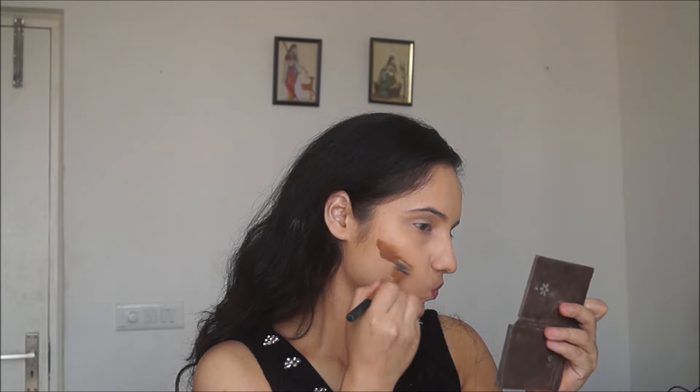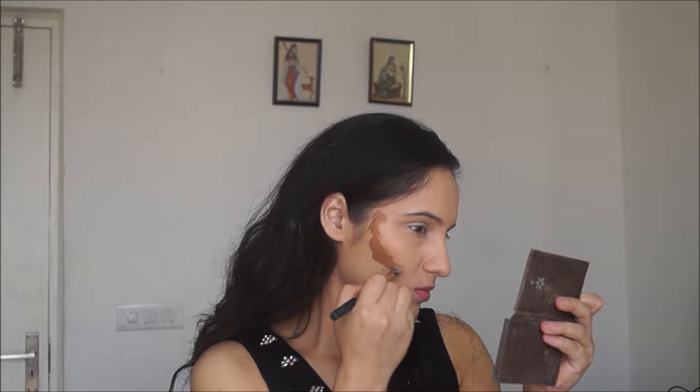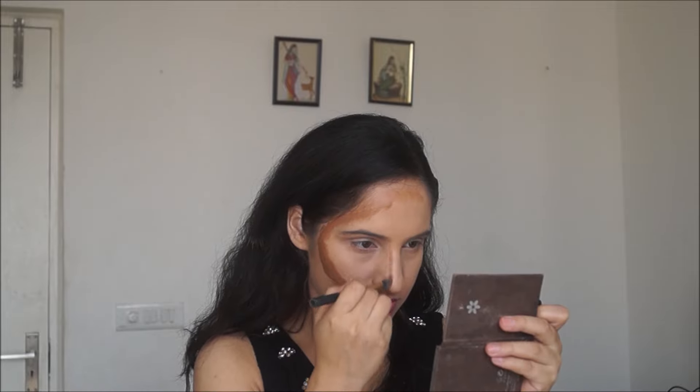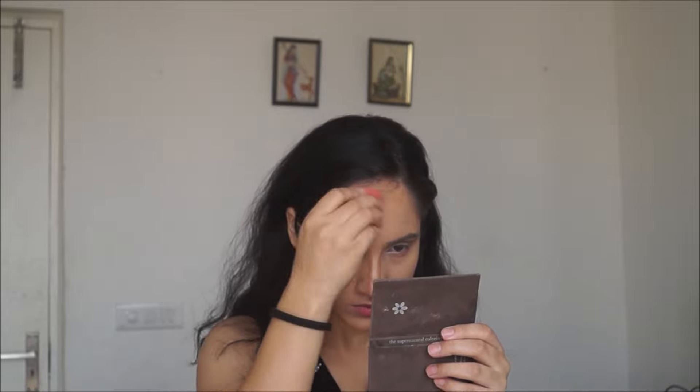I did not know how much product it would dispense, and it just ended up being way too much on my face. A word of advice: please do not use this on your nose for contouring because it is very orange and will make you look muddy — which happened in my case. I just managed to work with it somehow, though it still looked a bit muddy in the end.